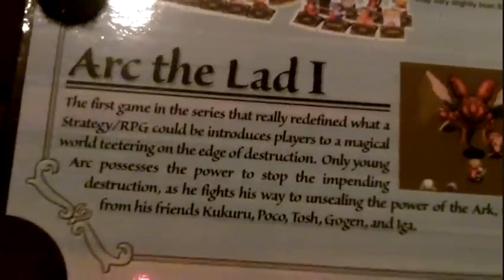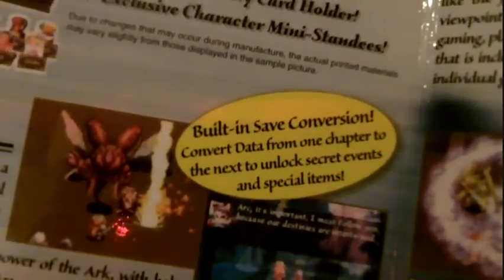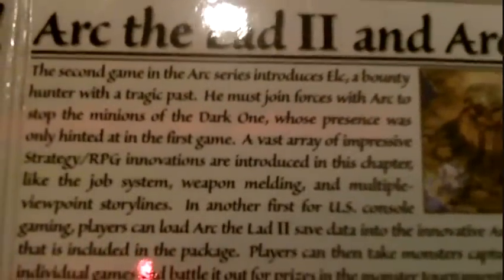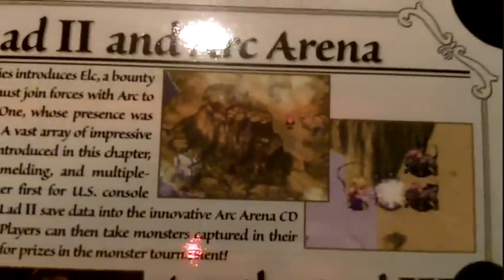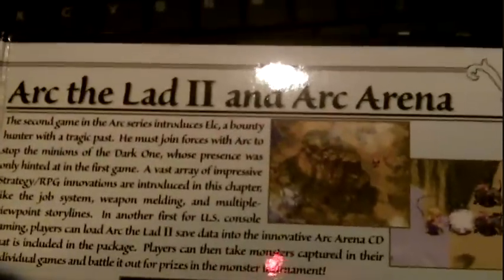What was interesting about these games is that they all continued the storyline, and the saves also continued. Arc the Lad 3 was the only one in the series to feature 3D graphics. Arc the Lad 1 and 2 were more of a traditional 16-bit roleplaying game with 2D sprites. The gameplay generally comprised a tactical strategy roleplaying game-type battle system.